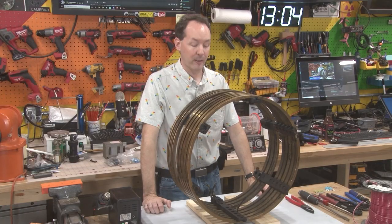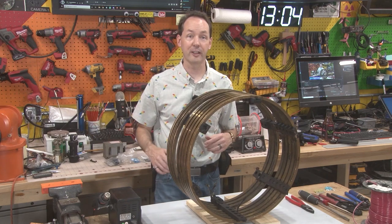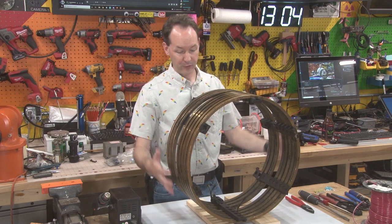Hi there guys, welcome back to the shop. We're here today in my shop, which is unusual for an APO video. These are the rings.